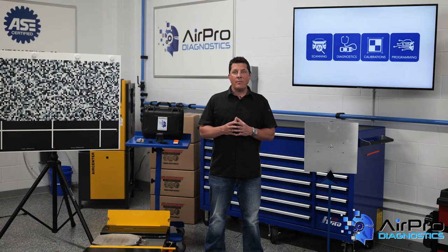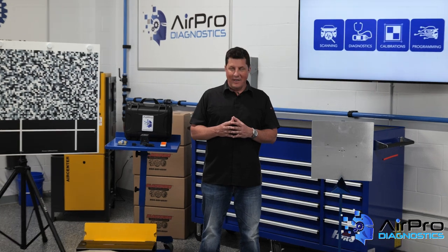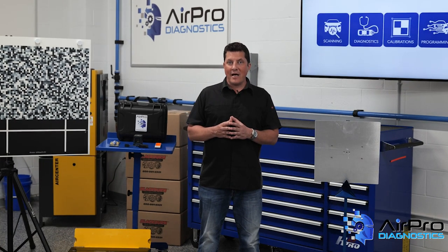In our next video, we're going to talk about the importance of performing an alignment before calibration. I'm Jason Stahl from the AirPro Diagnostics Collision Garage. Thanks for watching.